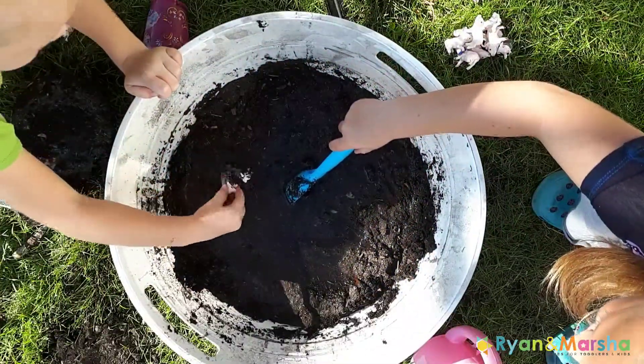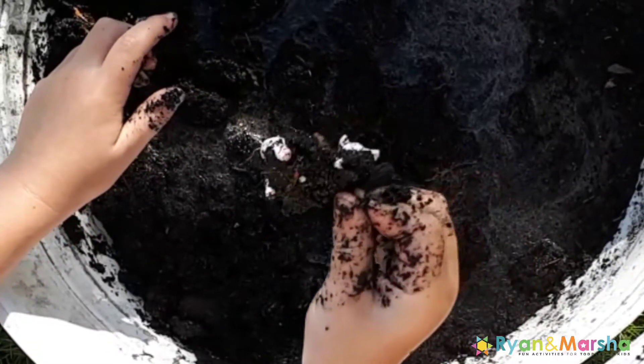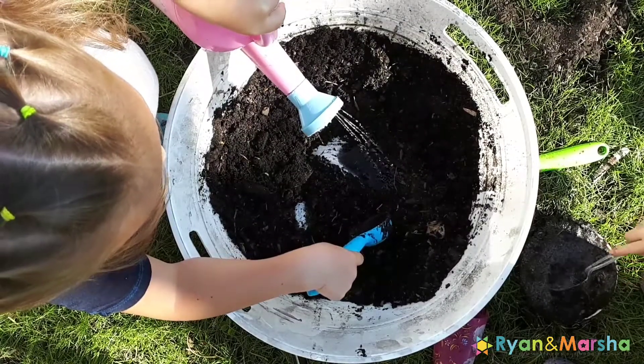Hey everyone, I hope you're having an awesome summer! Today's activity is muddy pig play. For this one, you're going to need a bin with some dirt in it — you can add some water — and you'll also need some pig figurines and a washing station.